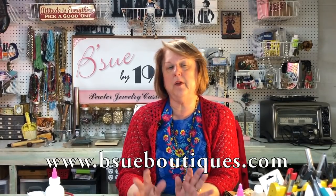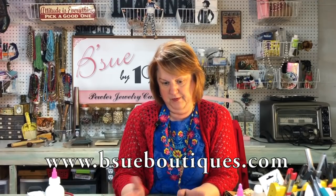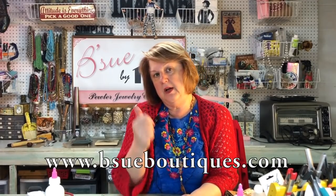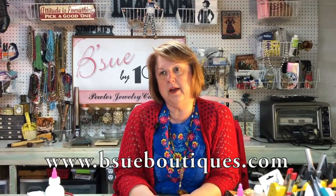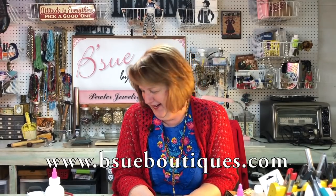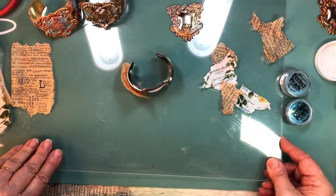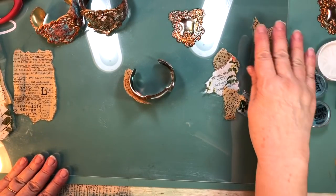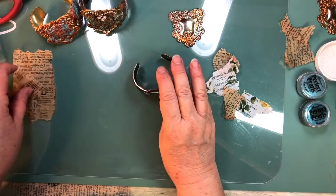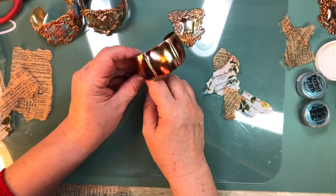I'm going to show you the products that you need to make it and what it looks like before it goes together. So come on over, because I'm talking like I have all day and I don't. Now to do this project, you're first going to need an indent cuff, which looks like this from our website.